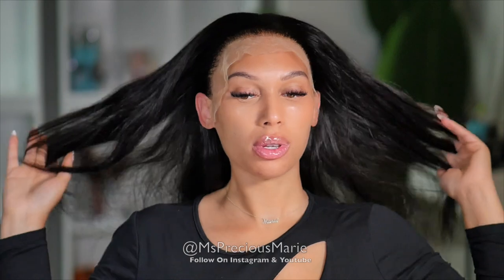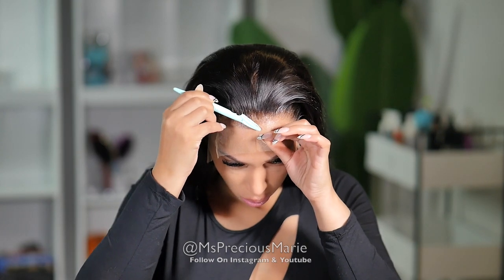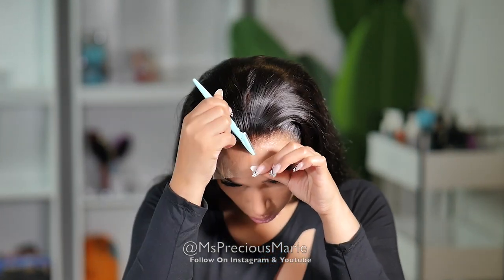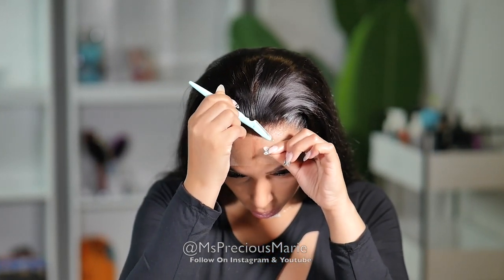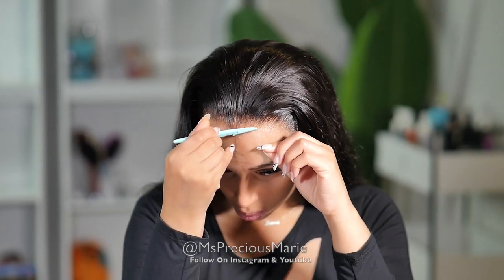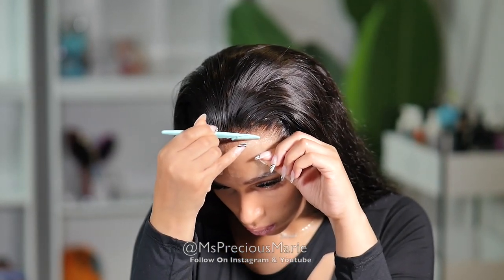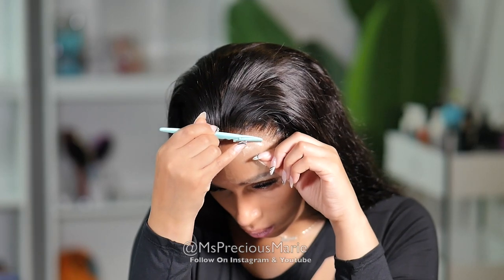After I finished gluing down this wig, I felt confident that I would get a good hold this weekend. Now this moment after cutting the lace will be the moment of truth — will this lace be clear? Up to this point everything was looking good: the hair, the natural hairline, the invisible knots, parting that looks like scalp. It comes with bleached knots and the fake scalp material.